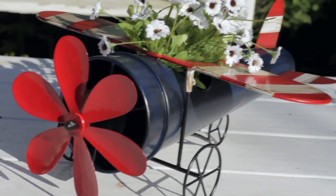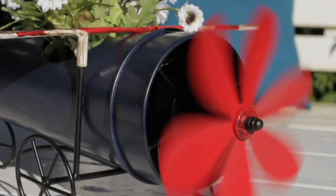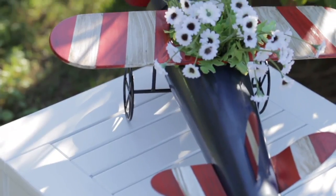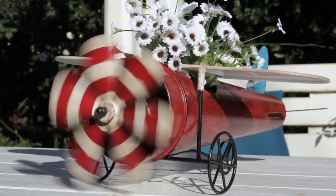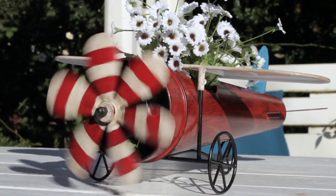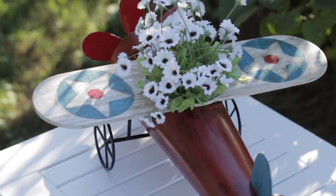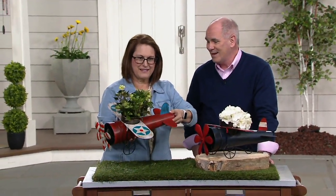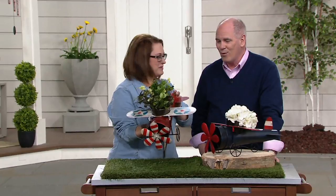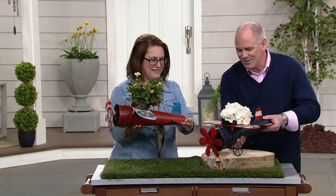New metal vintage style airplane planters — I knew they were coming, and today's my first day to have seen them. I think these are adorable. They're priced at $44.98. You put one on your back deck or your front porch. One of them looks like an old Sopwith Camel — an old plane from World War I that the British flew — and we've also got our Stars and Stripes version.